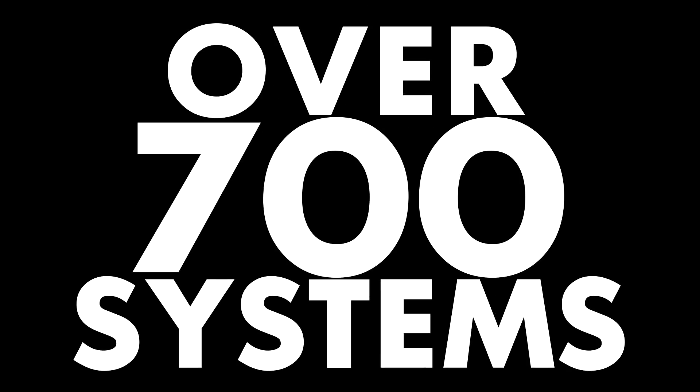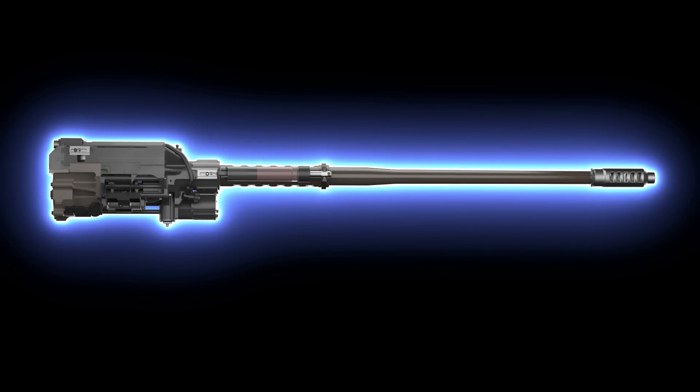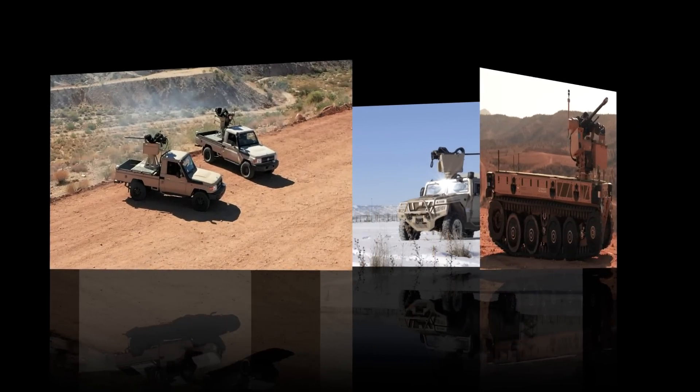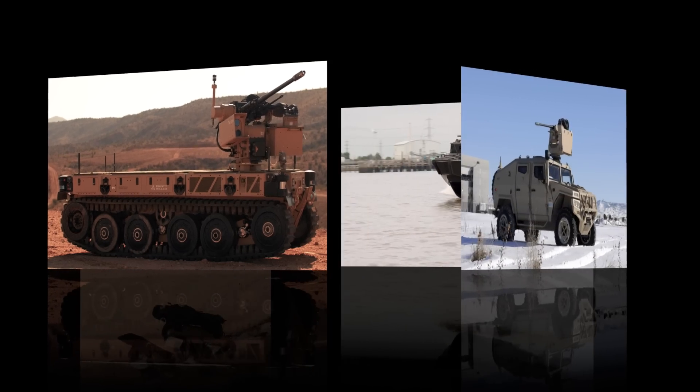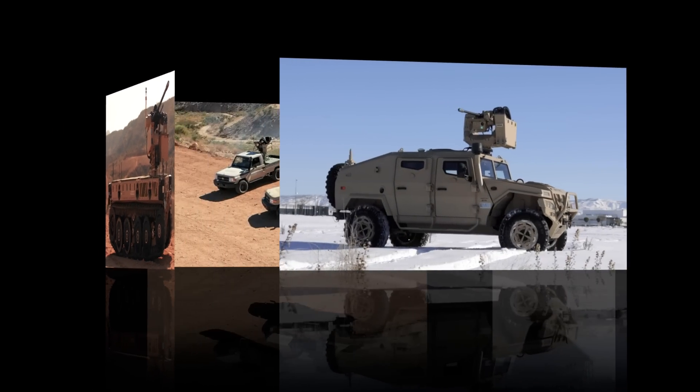To meet the current threats of today, with over 700 systems fielded worldwide and counting, the M230LF entered service in 2010 and is ideal for use on a multitude of systems that range from lightweight ground applications to armored personnel carriers and naval vessels.